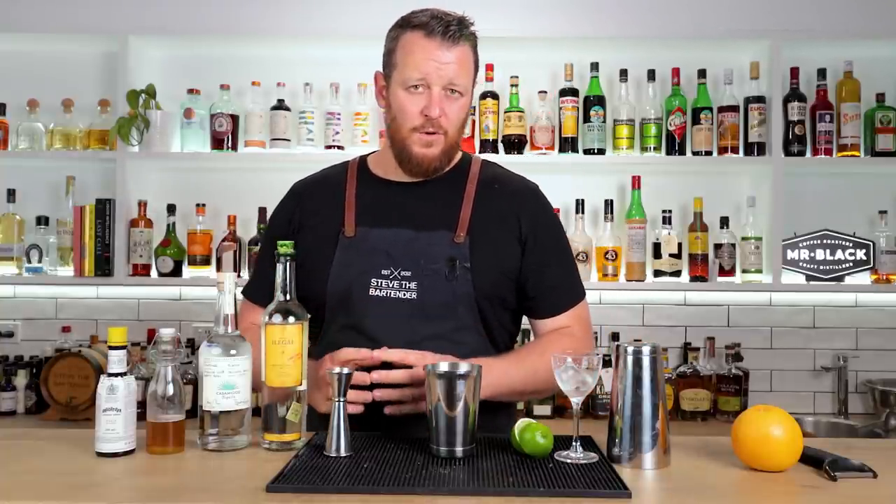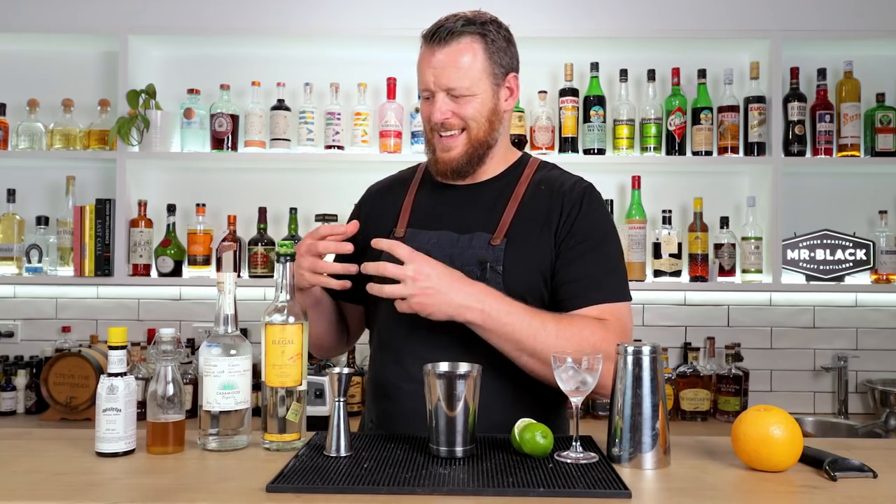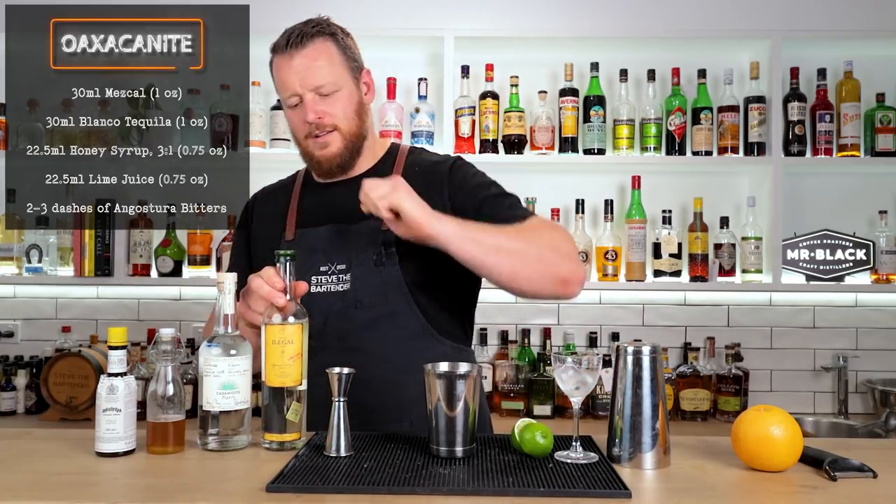He was creating it for the late Sasha Petruski. Apparently, Sasha didn't like mezcal cocktails, and this was Ben's endeavor to make a cocktail that Sasha would like — which he did. So let's get on to it.